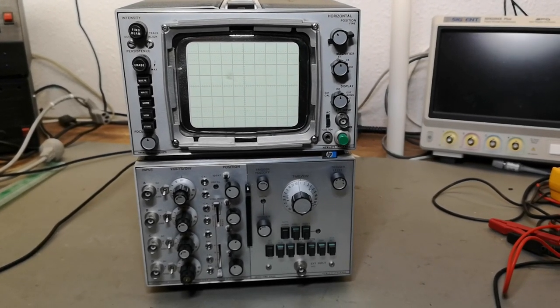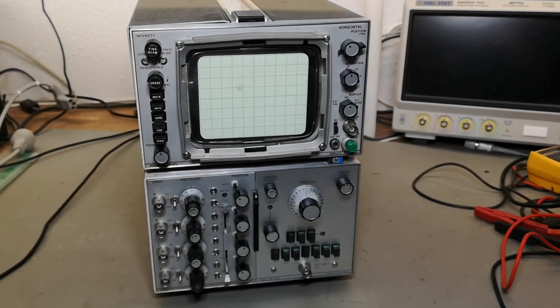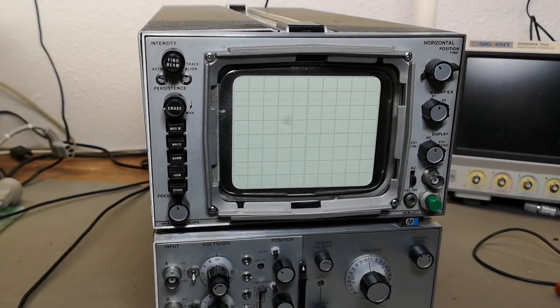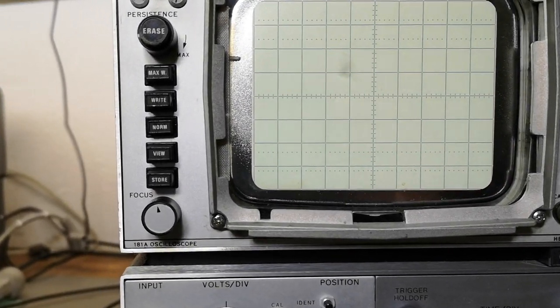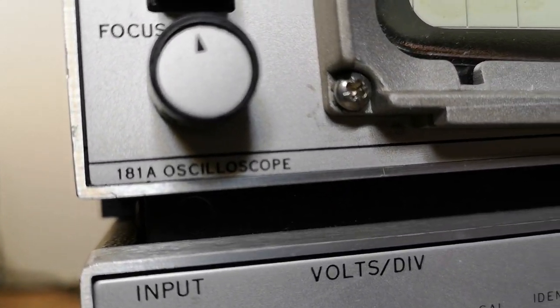Welcome to a new test and teardown video. This time it's another HP auxiloscope, and this one is a little bit special.